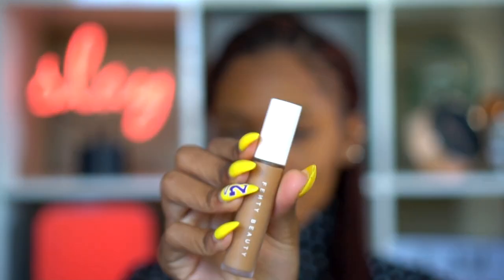Now I'm going in with concealer — this is Fenty Beauty's Pro Filter Concealer in color 360. I'm using that to highlight under my eyes and down the bridge of my nose. I like to let that set for a bit, but to speed up that process I'm going to blow dry it with this little desk fan I have.